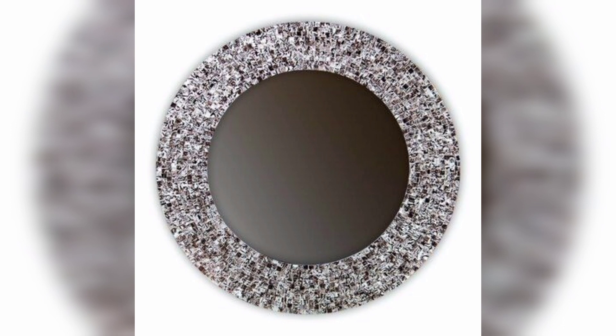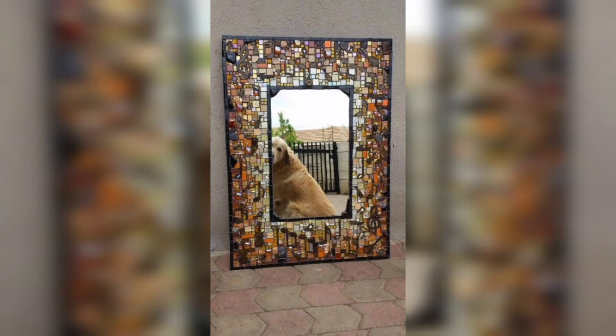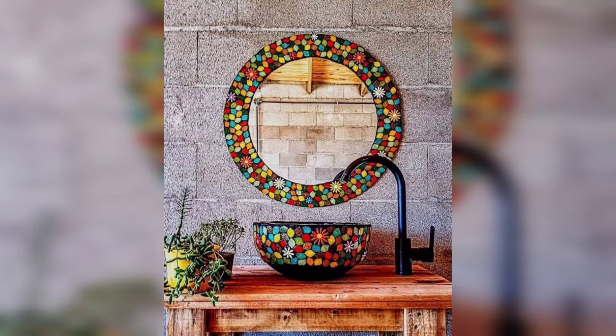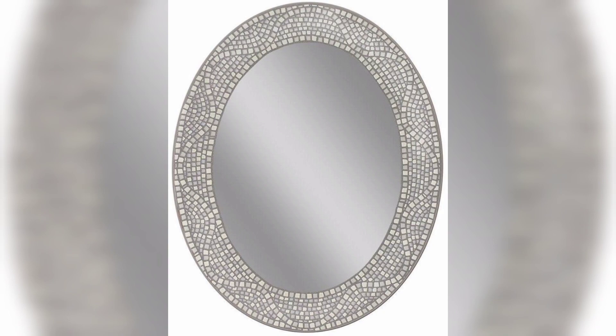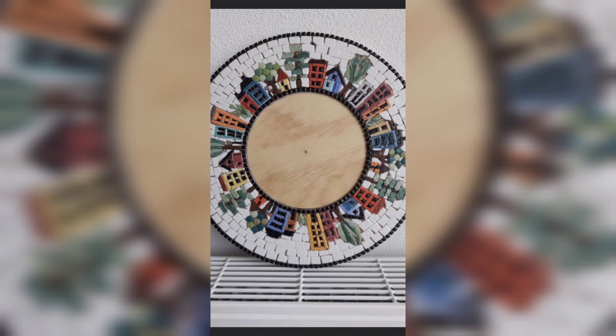Now mount the mirror. Carefully attach the mirror to the back of the frame using adhesive or mirror clips, ensuring a secure and centered placement for a balanced look. Add hanging hardware to the back of the frame to facilitate easy installation. Finally, hang your stunning DIY decorative mirror frame on the wall and admire the transformation it brings to your space.